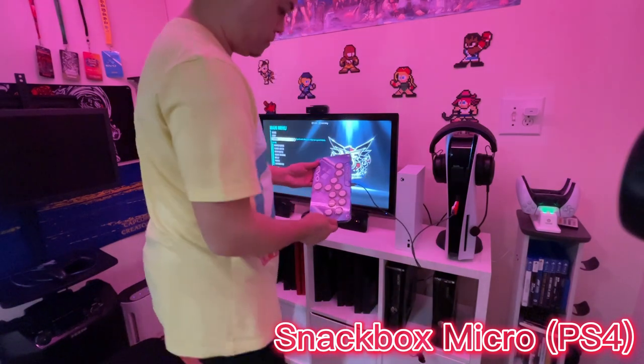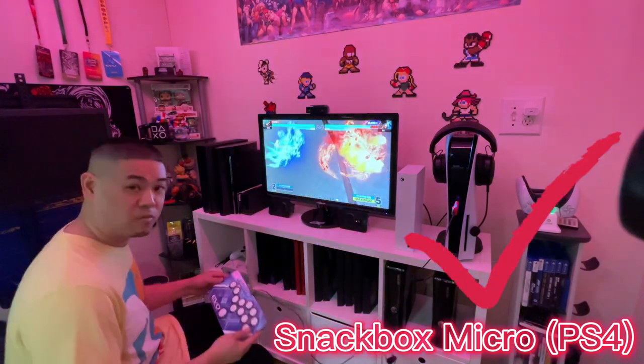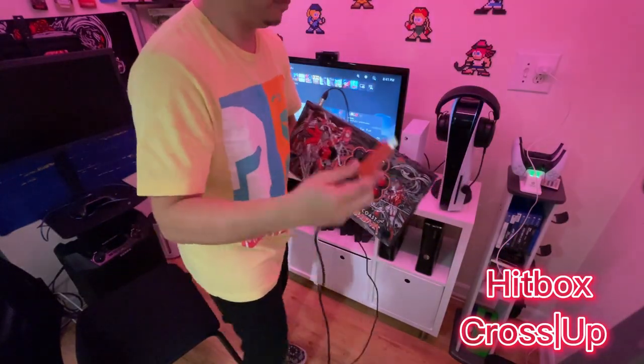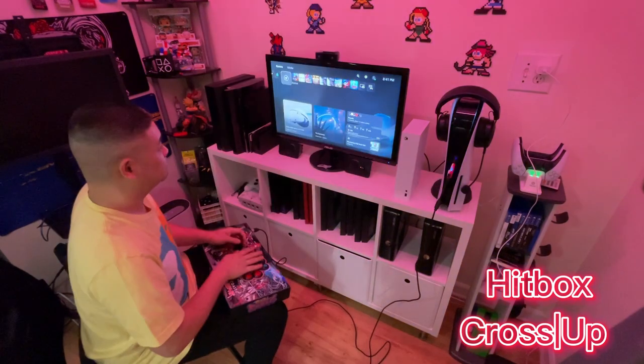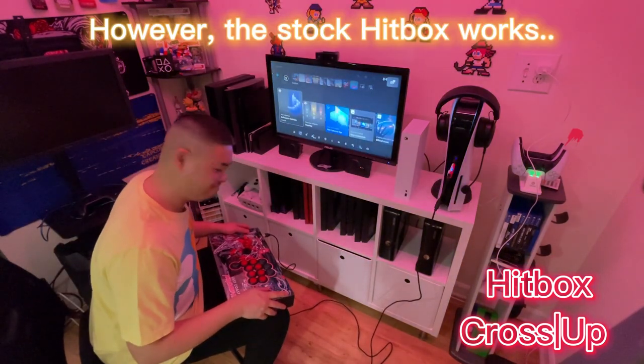We plugged in the Junk Food Arcade First Generation Snack Box Micro — the one that only works on PlayStation 4 — and it worked just fine. The only thing I had trouble with was Hitbox's Cross-Up. For some reason it just didn't like the Cross-Up's PCB. However, the stock Hitbox works fine. The Wingman FGC also shares some features the other Wingman devices have, such as turbo, button remapping, and firmware updates. And if you're worried about lag — it's basically undetectable, definitely nothing to worry about.